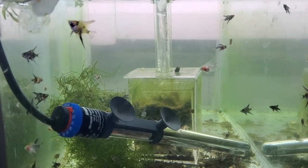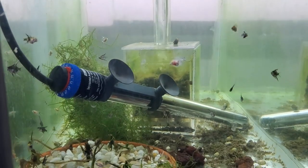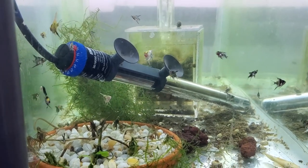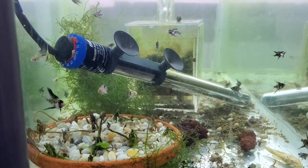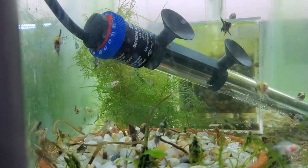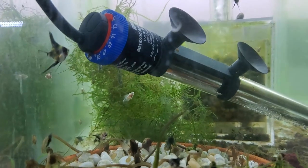Unless of course he managed to pass that trait on — there'll be a female in that aquarium which will give birth to some fry, and those fry will grow up and hopefully exhibit that hump. But platy fry grow really slowly, so that is going to be a long wait. We're getting near the end of the video now.